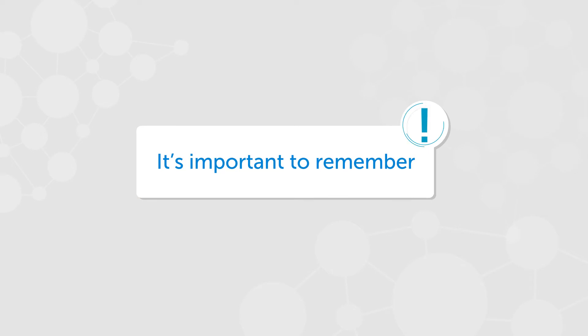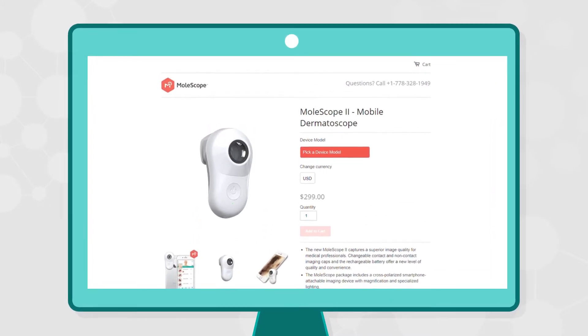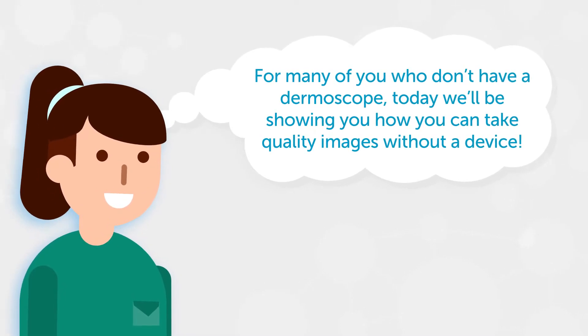It's important to remember that this technique does not replace an at-home use dermascope. You can order your Molescope for taking high-resolution images of your spots from the comfort of your own home. For many of you that don't have a dermascope, today we'll be showing you how you can take quality images without a device.